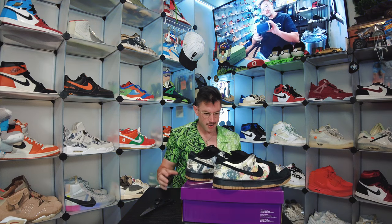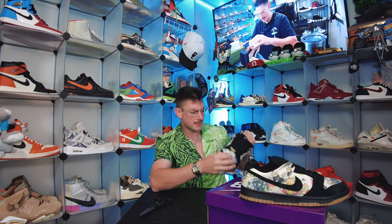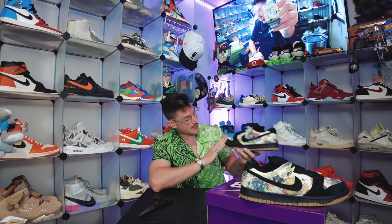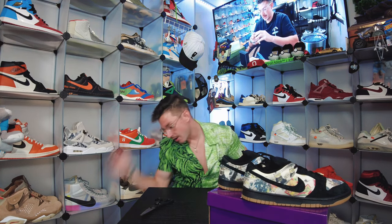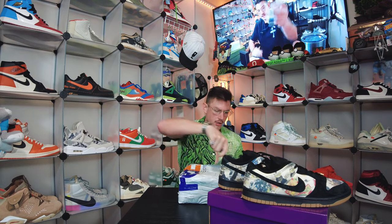Shout out to Roy once again — Miami El Fuego over on Instagram. If you need some Nike Dunks or you want to join some raffles, check him out, he's gonna get you hooked up. Got the trophies on the back, all types of stuff. There might be a specific name for this — I'll put it up on screen. The suede around the toe is super soft, feels like your classic skate shoe. The swoosh is composed of that same material. Super sick, good way to start off the video.